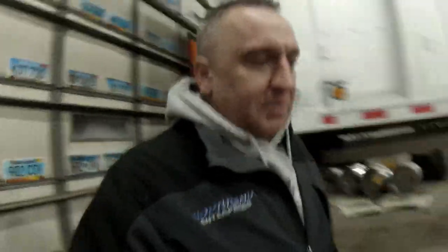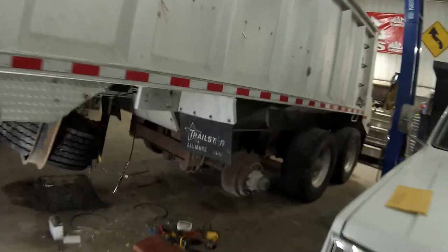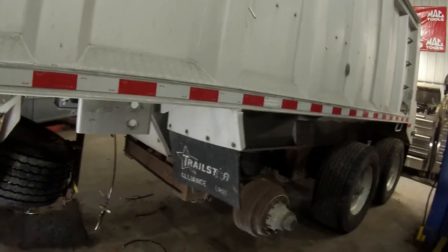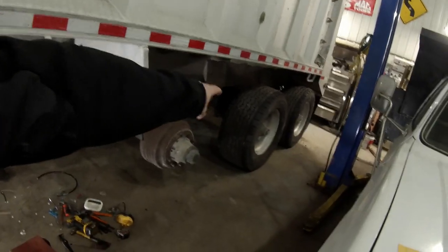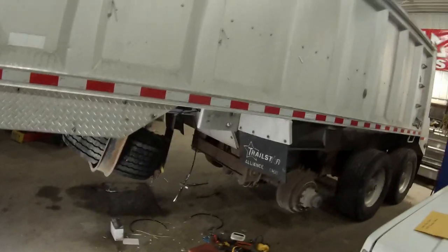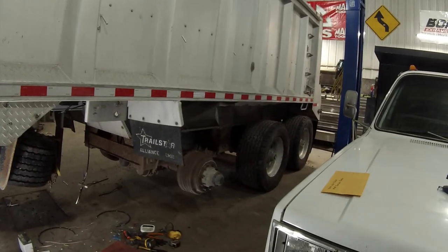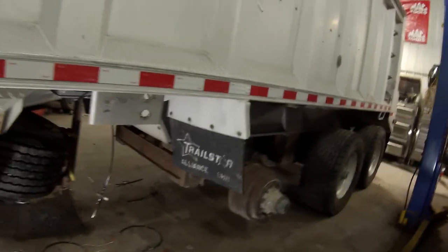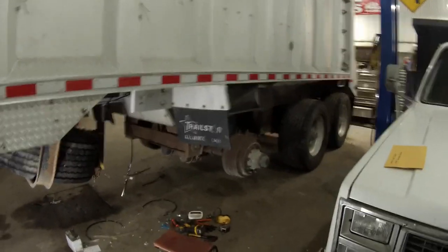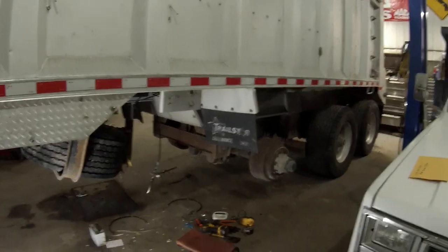I want to put a regular 8.25-inch rim and tire on the front, because if I happen to cut that tire, it's going to be a lot cheaper to find a low-profile 295 or 275 22.5 than buying a big 445 like those. I don't need the width on the front — it's just a tag axle. All that matters for licensing and weight rating is that there's a triple axle under there.